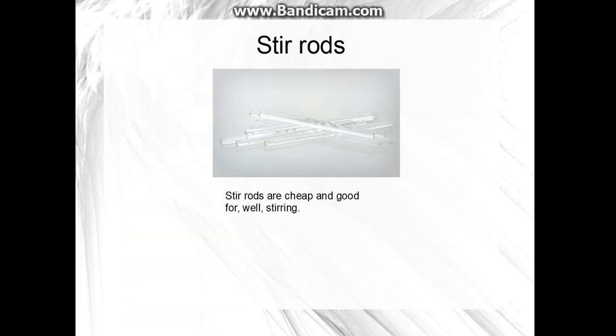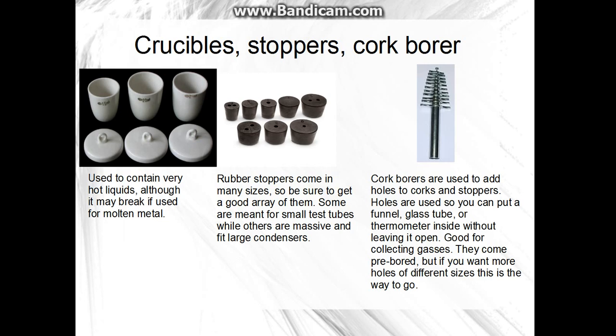You'll need stir rods — they're cheap and used for stirring, obviously. Crucibles, stoppers, and cork borers: I haven't used crucibles very much, but they're used to hold hot liquids or molten material — that's what they're designed for. Rubber stoppers come in many different sizes, and you can buy them pre-bored with holes. Make sure you get ones that fit your glassware. Cork borers are used to add holes if you want a different size — those are good to have.